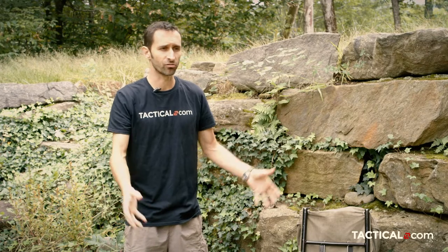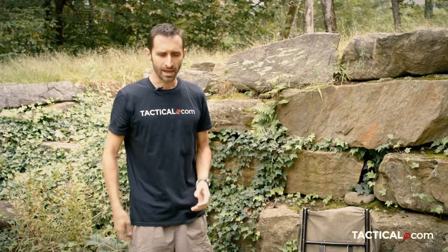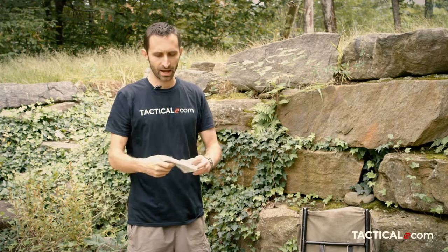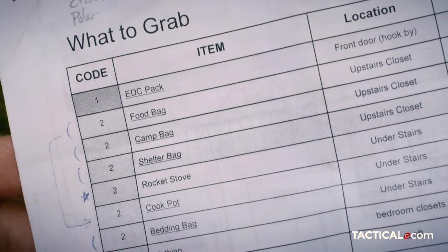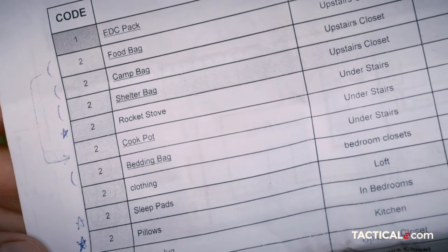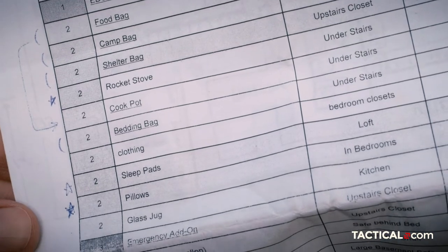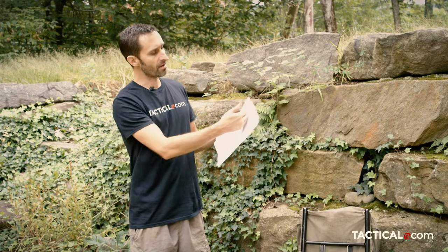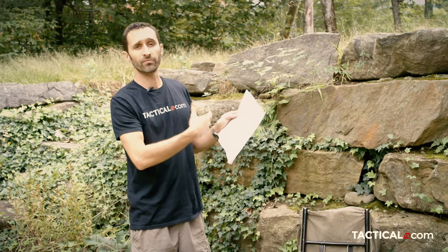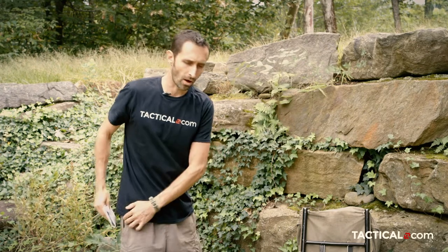I've broken up my camping gear into several different bags and I have a pile of them ready to go all the time. I have a list of all the bags I need to make sure I remember whenever I go camping. On this list I have my EDC pack — that's what I bring every day. Then I have a whole section of things I'm going to bring if I'm going camping, and a whole section for if there's an emergency. I've tiered all my bags so I can choose which ones to bring based on the scenario unfolding around me.